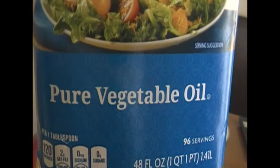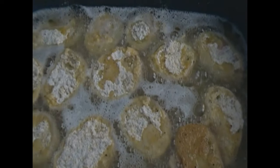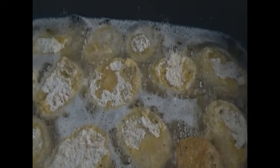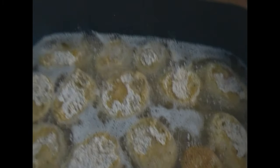Then I'm going to go ahead and dip my tomato in the mixture of the cornmeal, flour, and all my seasonings. I'm just going to go ahead and put that in the pan, and keep repeating that until I have my pan all filled up with the coated green tomatoes. And I've finished. So I'm cooking them about three minutes on each side until they are a delicious golden brown.